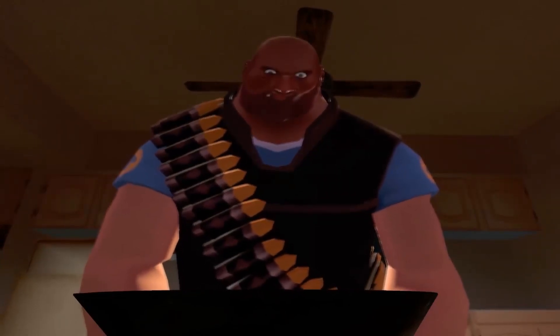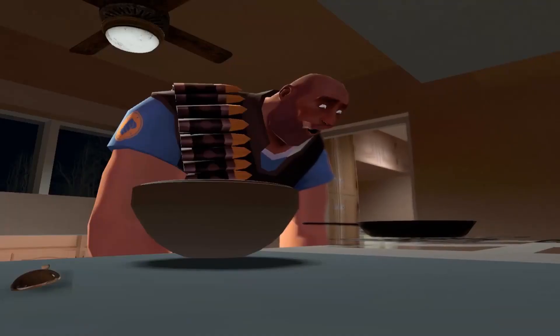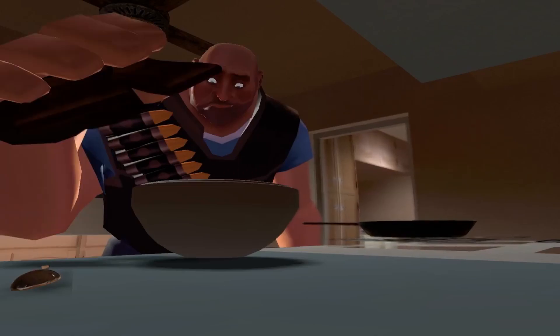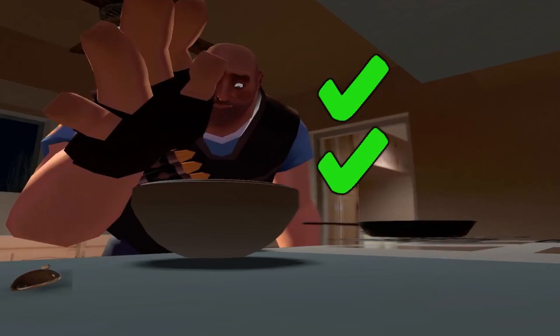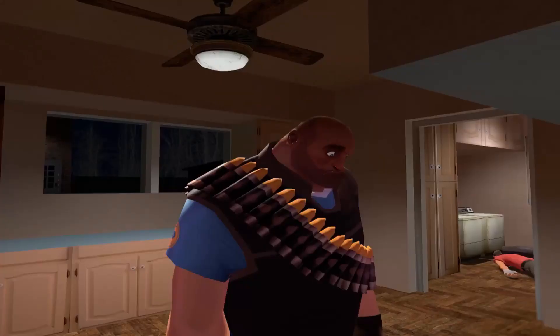When using the stove, be mindful of your temperatures. While the pan is being heated, have 2 slices of bread coated with your cinnamon mixture. Now place the coated bread on the pan. Don't forget to flip them.